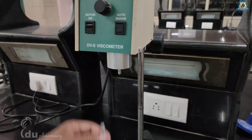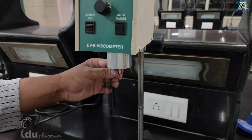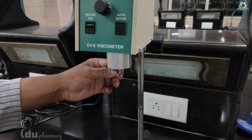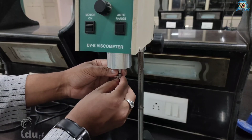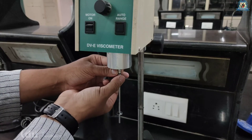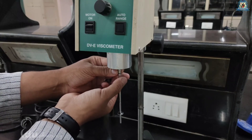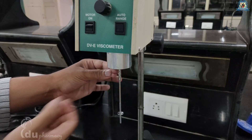Spindles are attached to the viscometer by screwing them to the male coupling nut. To attach the spindle, slightly lift up and hold the coupling nut, then screw the spindle clockwise. Be sure that the motor is off before attaching the spindle.